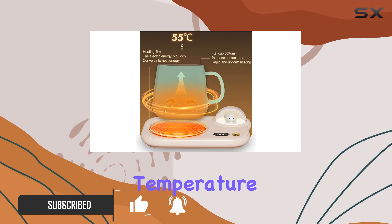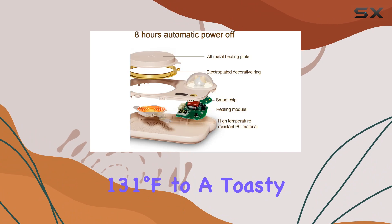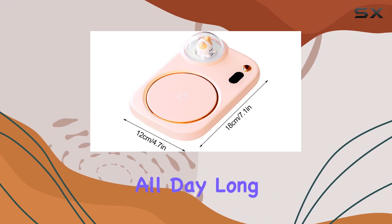With its three adjustable temperature settings, ranging from a soothing 131 degrees Fahrenheit to a toasty 167 degrees Fahrenheit, you can ensure your coffee stays at your preferred drinking temperature all day long.